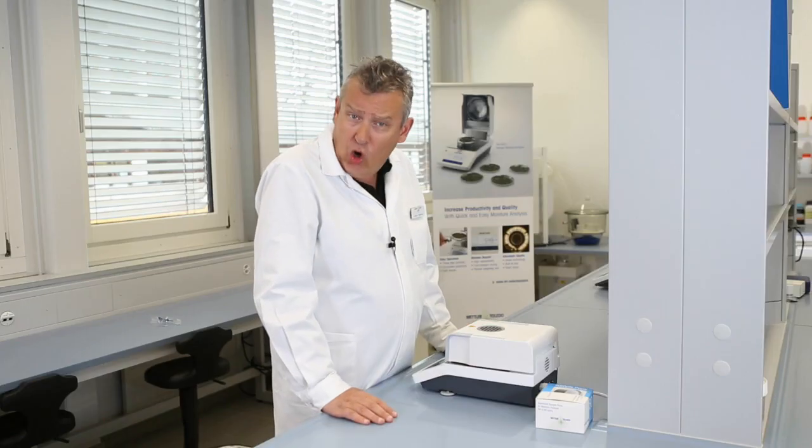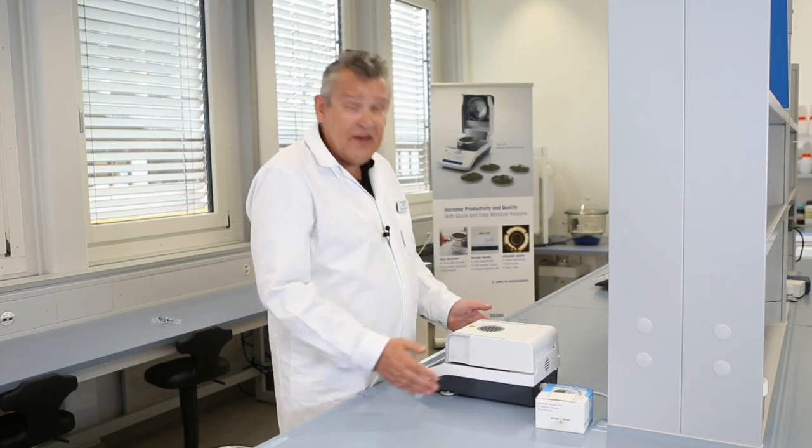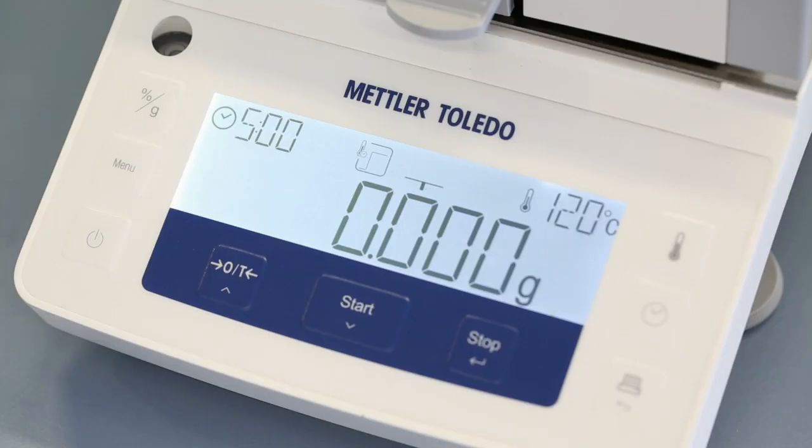These are the most commonly used functions of the HE53, and as you can see it's really very simple to use. You can also select between two drying programs: standard drying and rapid drying.